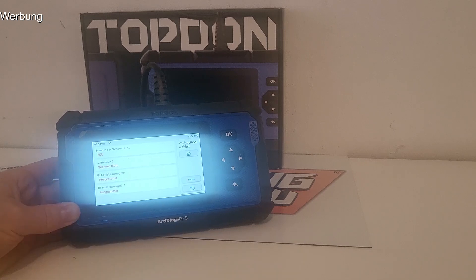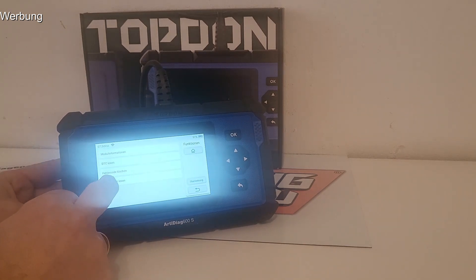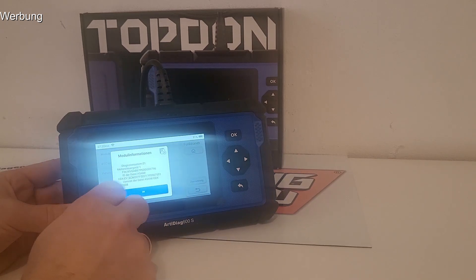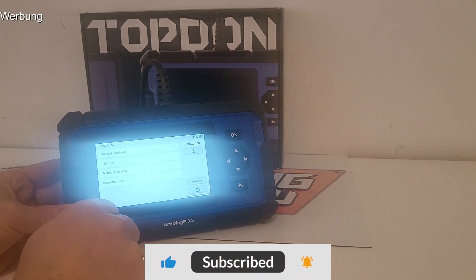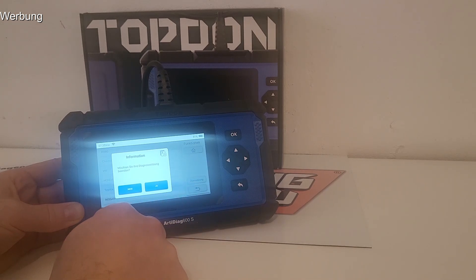Es gibt auch ein System-Scannen, da scannt er quasi das ganze Fahrzeug durch – wirklich alles was das Fahrzeug hat. Manche haben 10, manche haben 40 Steuerteile, die scannt er alle aus. Dann kann man auch jedes einzelne anwählen. Man kann den Live-Datenstrom lesen – funktioniert für alle entsprechenden Steuerteile. Fehlercodes löschen wenn welche vorhanden wären. Man kann auch Informationen wie die Fahrgestellnummer auslesen. Also es ist brutal umfangreich. Alles, was man von einem guten Diagnosegerät erwartet, kann das Teil.